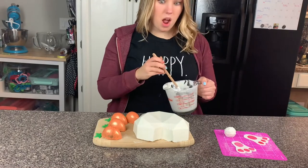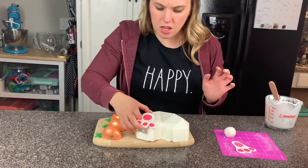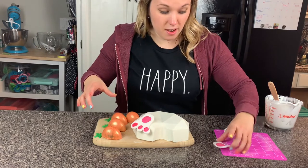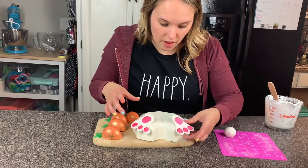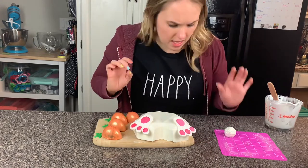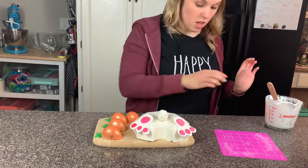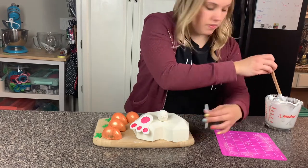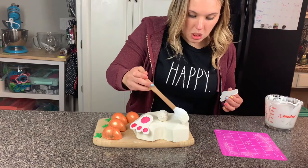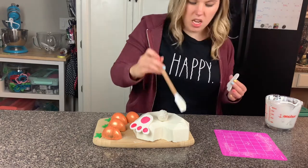I melted down chocolate and now we're actually ready. I'm going to place these feet where I want them. My feet are like different sizes - that's okay, that's what makes this little baby unique! Let's do it like that and like that. That's so cute! Now let's stick everything on there with chocolate. I'm going to dab a little chocolate there - I probably don't want too much because you want it to stick but not slide around.